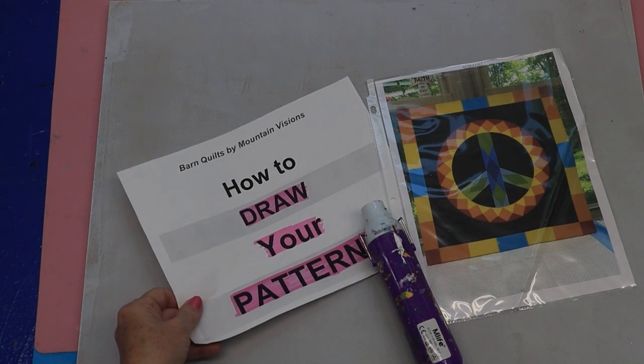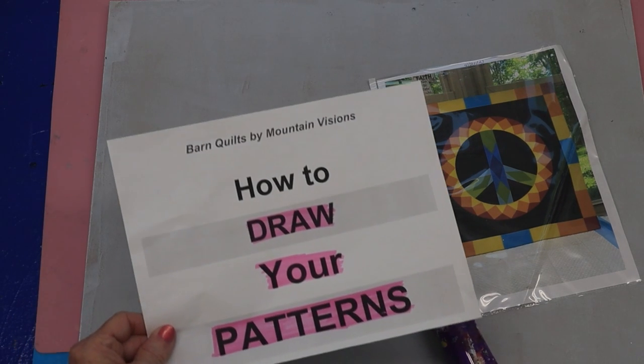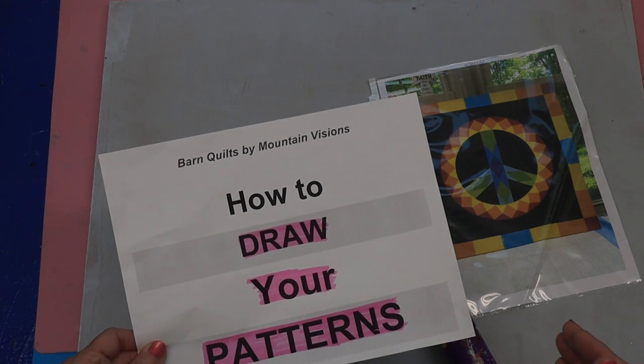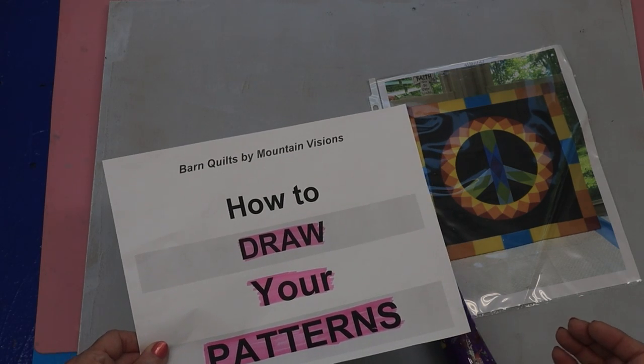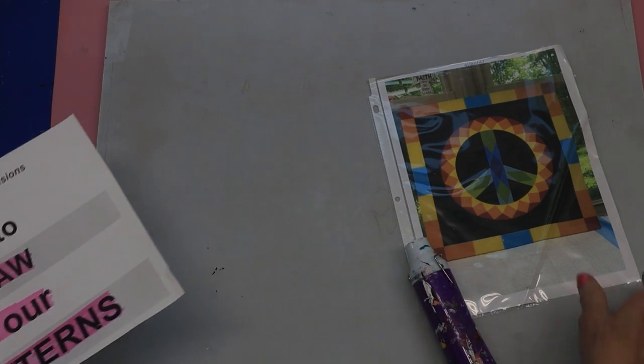So this is how to draw your pattern — what tools to use to draw your pattern. All right, let's get started.